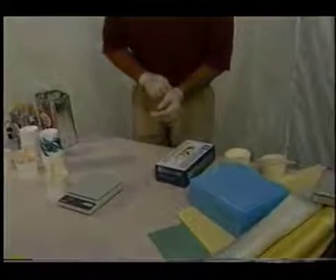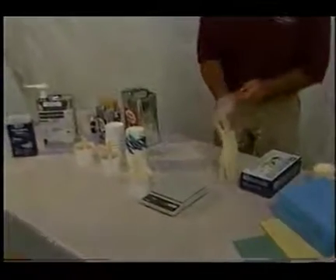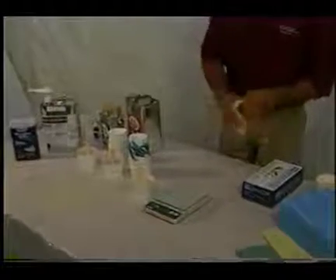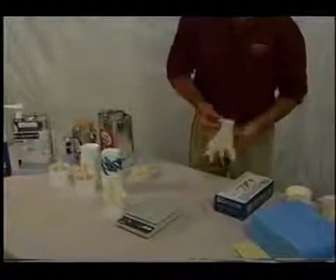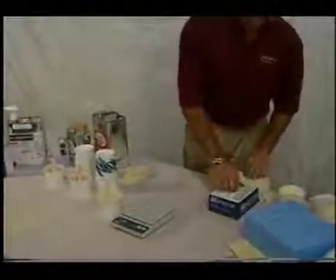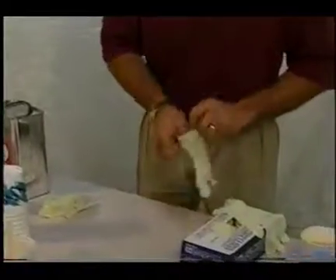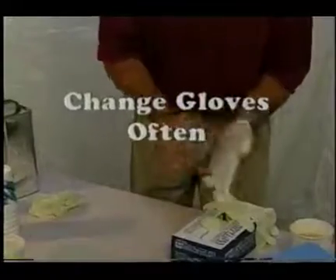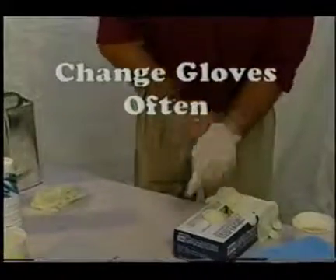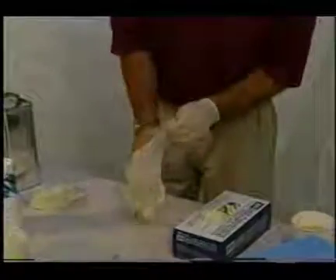Under normal circumstances, most resins are very safe. The biggest concern with epoxy is becoming sensitized to the resin. Sensitization is an allergic reaction that's accumulated over 5 to 10 years of prolonged skin contact. Disposable latex gloves will protect your hands, and barrier cream or a long-sleeved shirt will protect your forearms from the resin. Change gloves as often as needed. Epoxy resins available on the market today are considerably safer than the ones used in the 70s and 80s.